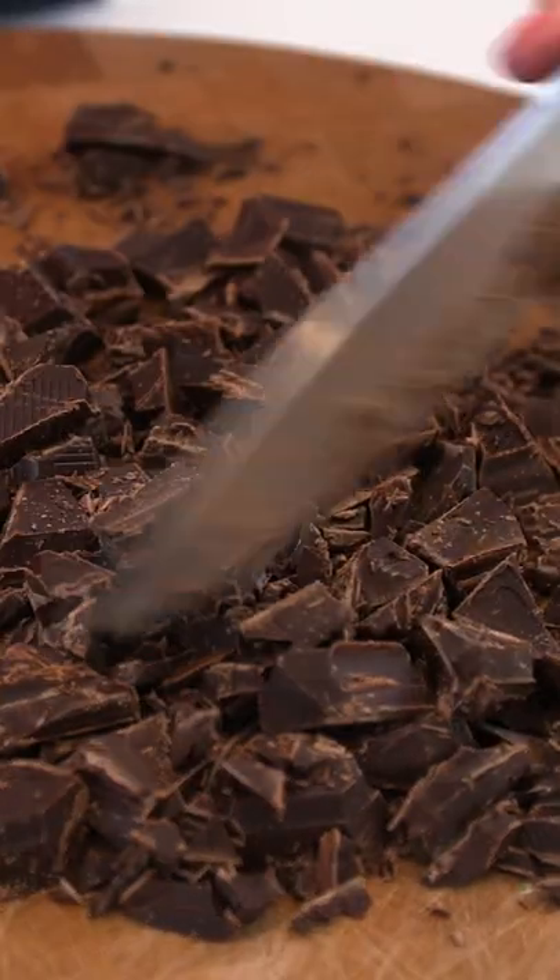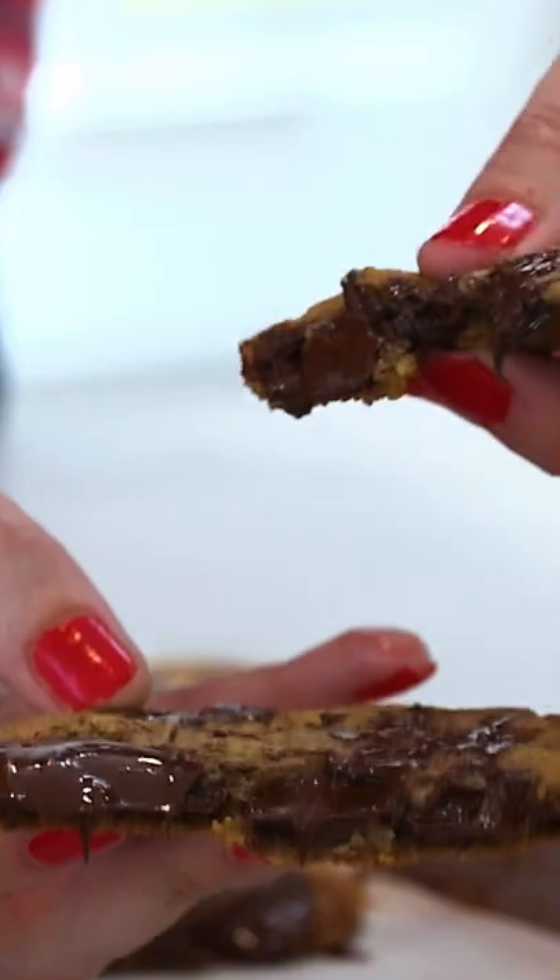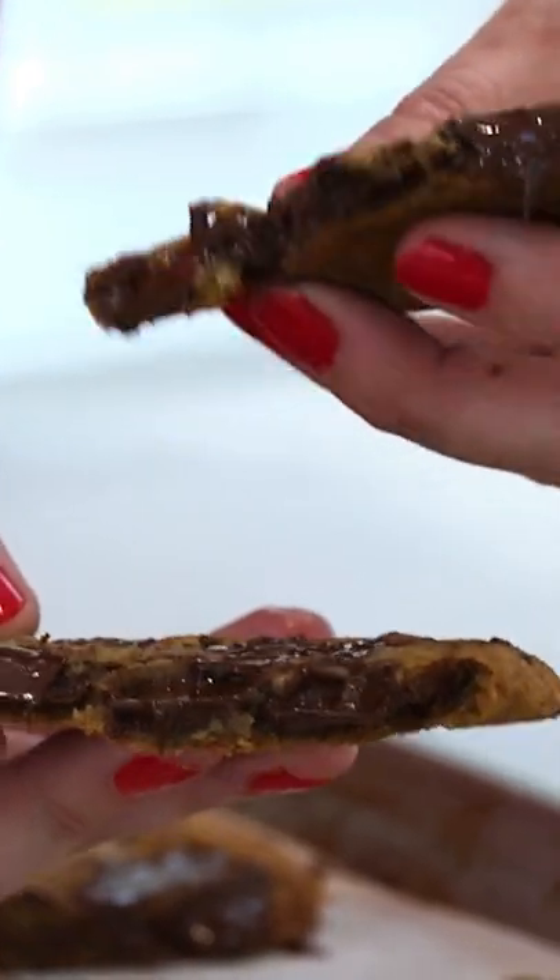Chop that up so you get big chunks and little chunks. When this bakes, it will pool and it will melt all throughout your cookie. And that is what we're going for.